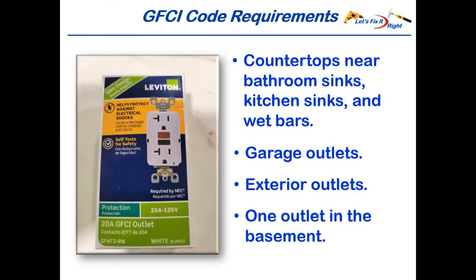Most county and municipality building codes require GFCI outlets in living areas such as above countertops, near bathroom sinks, kitchen sinks, and wet bars. They're also frequently required for garage outlets and exterior outlets. In addition, at least one GFCI outlet is normally required for a basement.